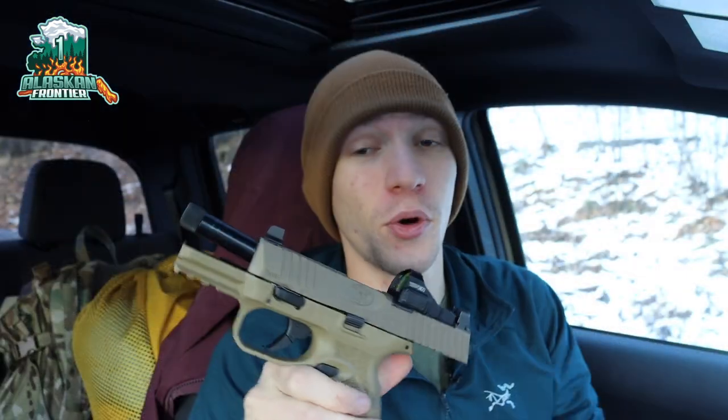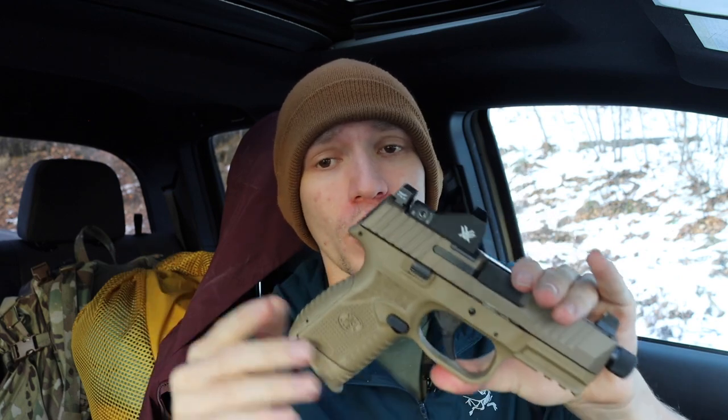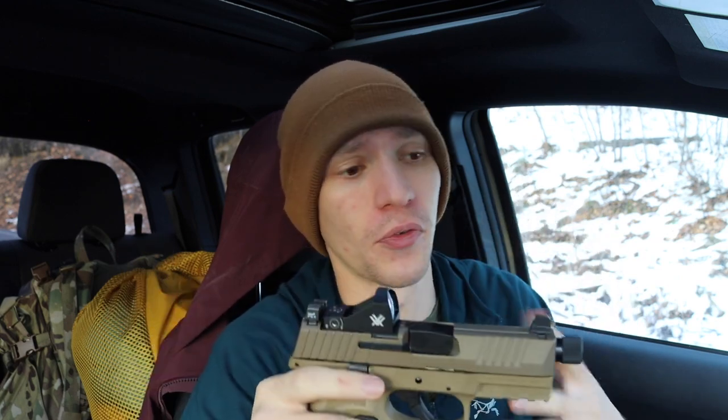Today we're going to be talking about the FN 509 versus the Glock 19 versus the CZ P10C. We're really going to be going over these brands — some of the most prominent and well-made polymer striker-fired handguns, specifically for CCW.